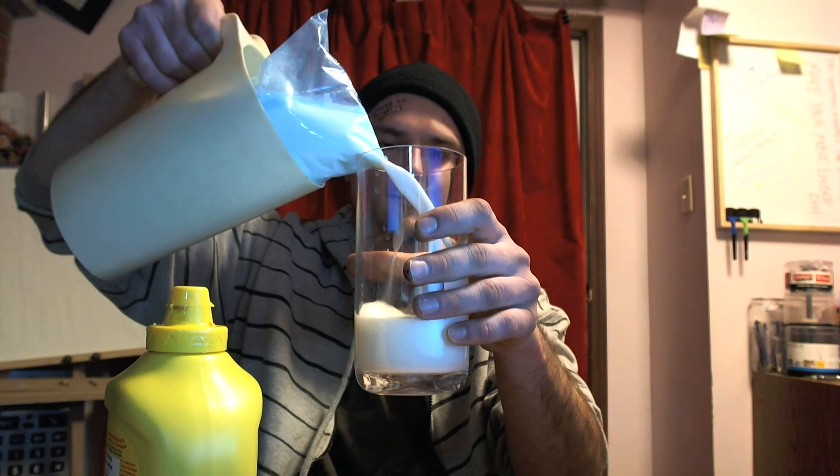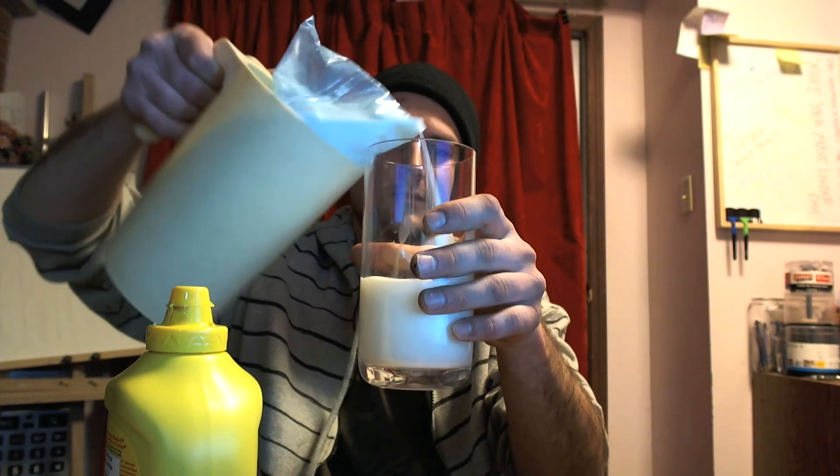What I'm going to do now with this hand is tilt this cup and pour, with this hand, milk. With this hand, I will hold a spoon. And with this, I will pour mustard.